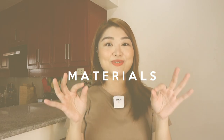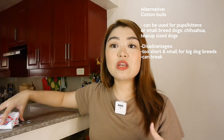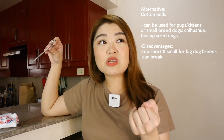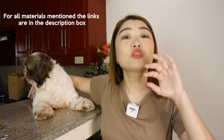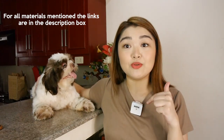Without further ado, let's begin. Here are the materials that you will need: hemostat forceps or curved forceps — this is preferred because it can more easily reach the area of the dog's ear. Absorbent cotton. And of course, our ear cleansing liquid. Any ear cleansing liquid would do; this one I chose is somewhat organic. If you don't have these, cotton buds can work, however the problem with cotton buds is they can break and they're quite small. I have links in the description box for the ear cleansing liquid, cotton pads, cotton balls, and the hemostat forceps.